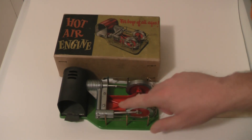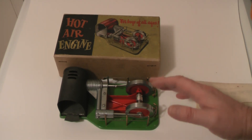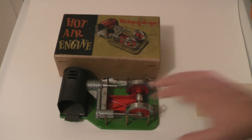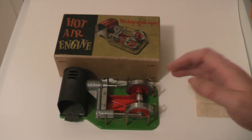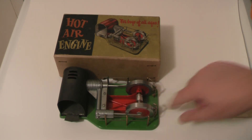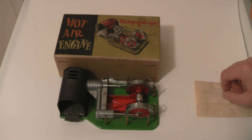But according to the instructions, the very first thing you've got to do before these will run is light your methylated spirits burner and just leave it sat there for at least four minutes to warm the whole engine up. Nothing will happen for at least four minutes until it's warmed up — that was one problem.